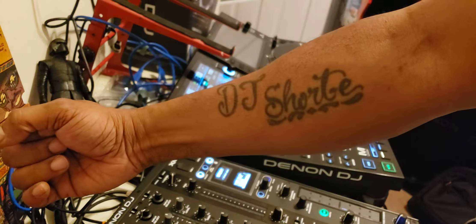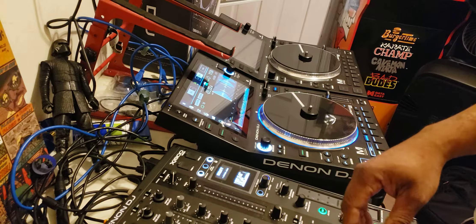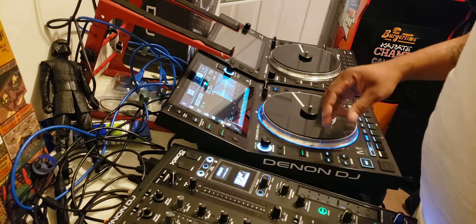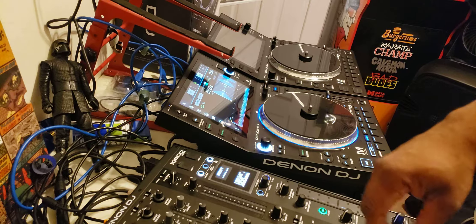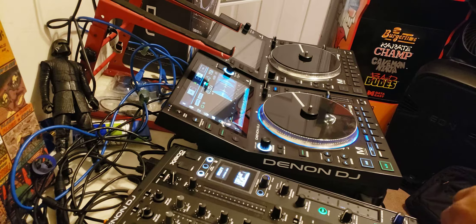Good morning ladies and gentlemen, it's your boy DJ Short E from Philly. Excuse the mess. I was asked a couple questions about the platter on the SC6000M, so I'm hoping I can answer any questions.